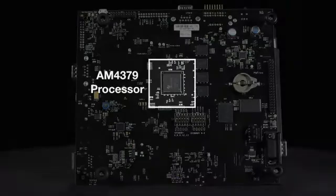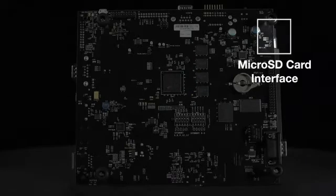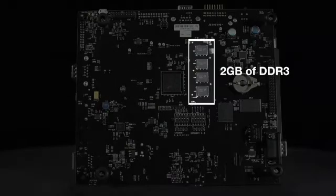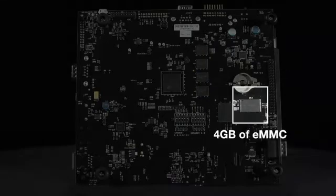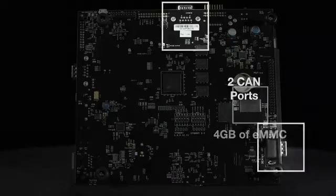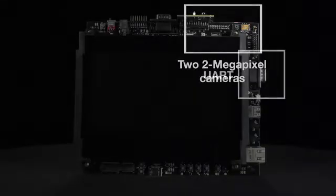The board is built around the AM4379 processor and comes complete with a micro SD card interface, 2 gigabytes of DDR3, 4 gigabits of NAND, 4 gigabytes of eMMC, 2 CAN ports, 2 two-megapixel cameras, and a UART.